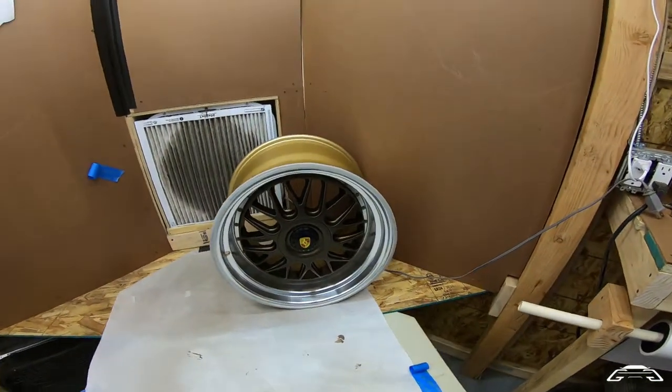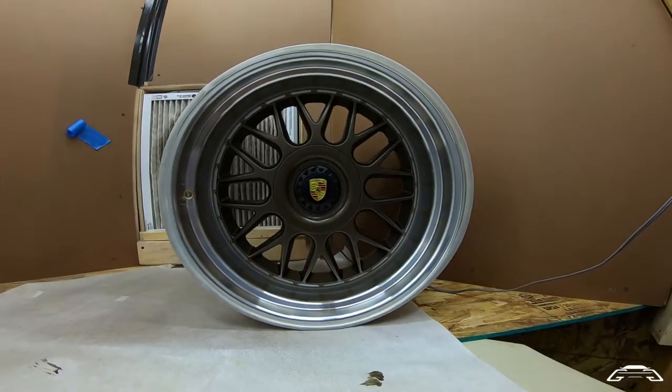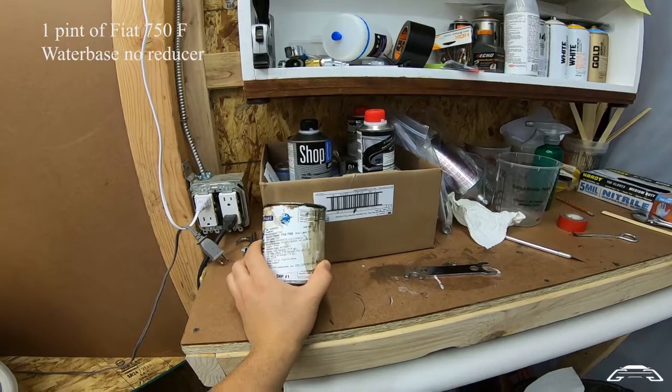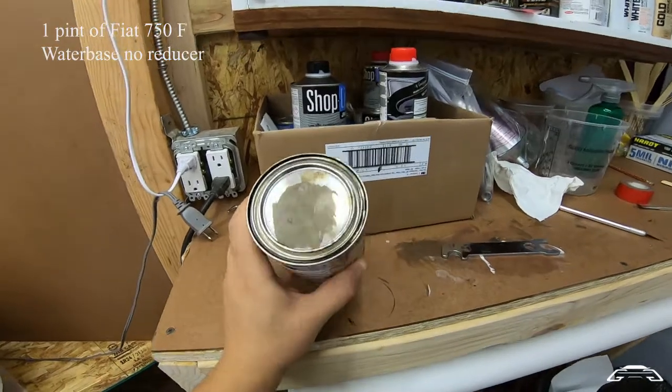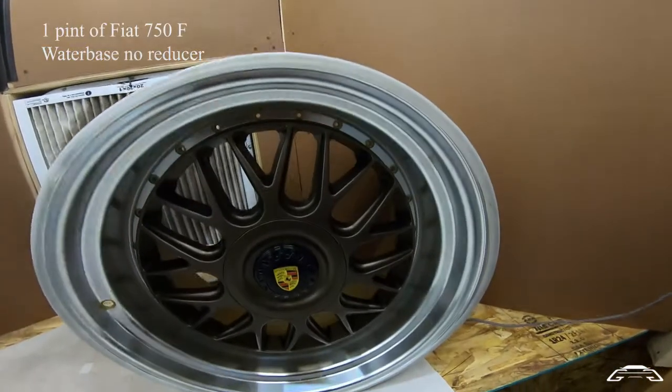So here it is. We're here in my little paint booth and you can see that this is the color that I was after. This is the Fiat color and you can see that it's got that metallic bronzy effect.